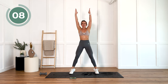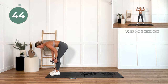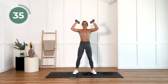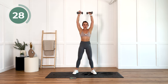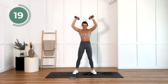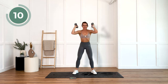Last 10 seconds here and then we are going into thrusters with your weight. Very quickly, straight on it, let's go. Picking up that pace a little bit now. 10 seconds and we're resting.